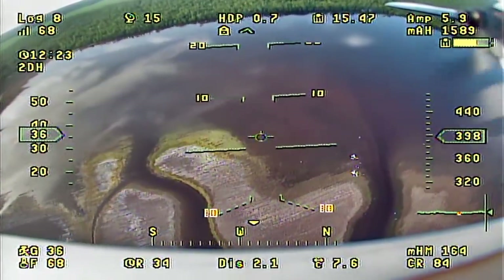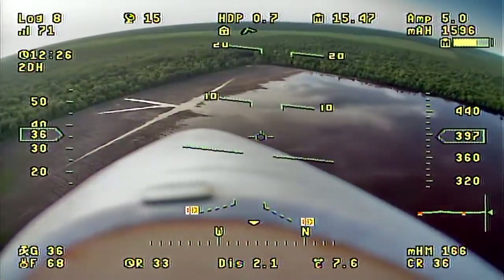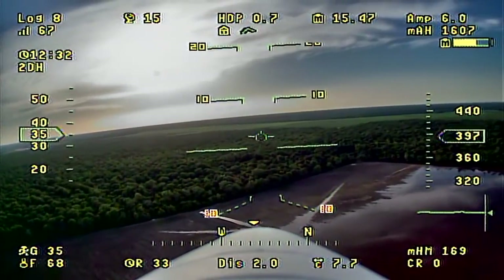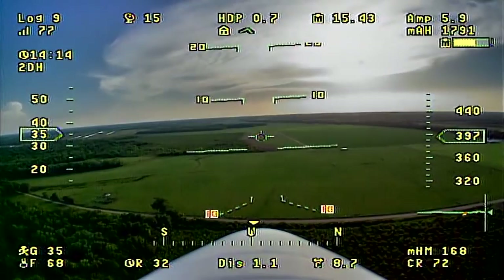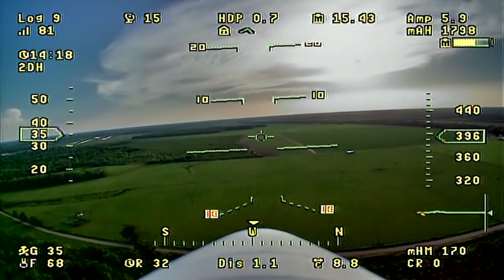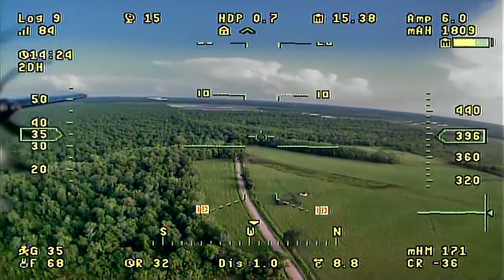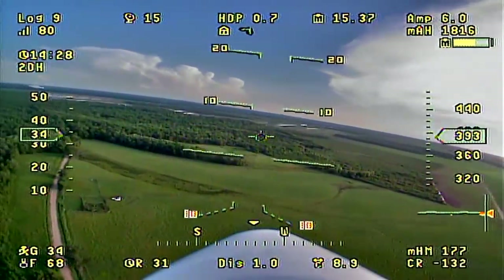The only thing I'd gain by putting the landing gear on is being able to do touch-and-goes, taxi out, and take off FPV — which I think would be pretty fun. There might be a slight efficiency trade-off, but it may not even make a noticeable difference. I think it'd be worth it.